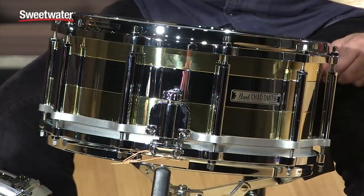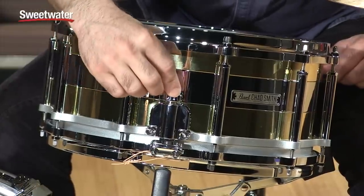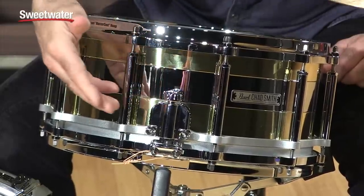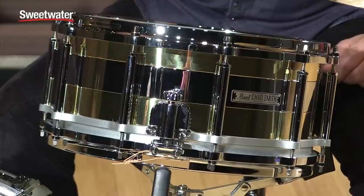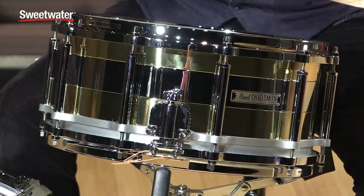On this side of the drum is where you adjust the snare wire tension. It's really easy to use — you just push the knob down, give it a turn, and it engages back up on that pin in the center and locks into place, so the snare wire tension won't change after you get it to where you want it to be.